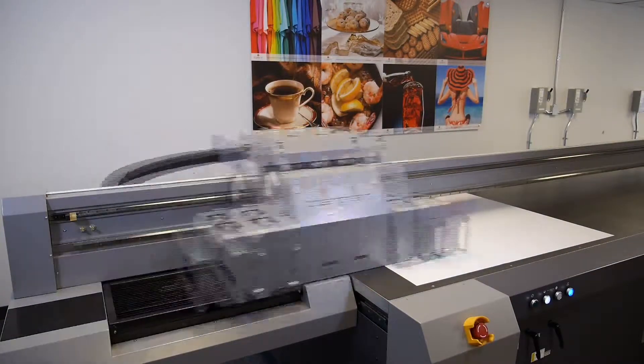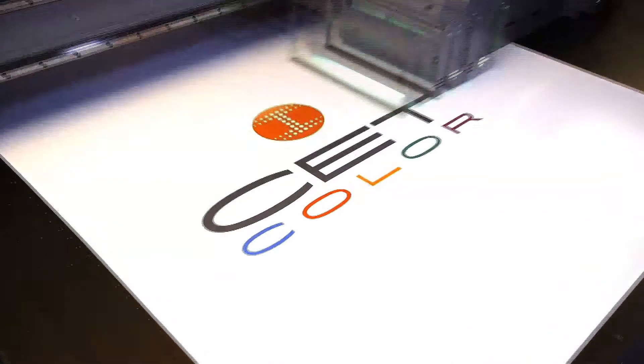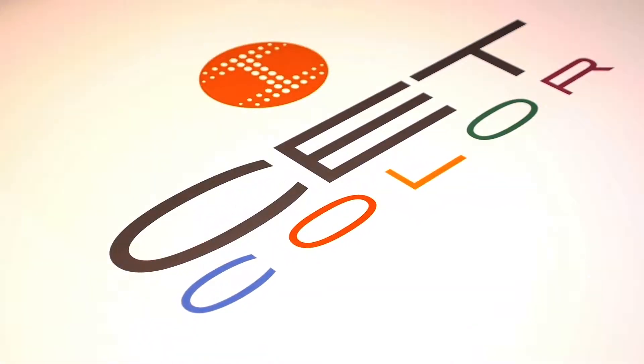Welcome to CET Color's Instructional Web Series on Large Format Digital UV Printers. Today we're going to troubleshoot some of the possible causes of a Device is Busy error message.